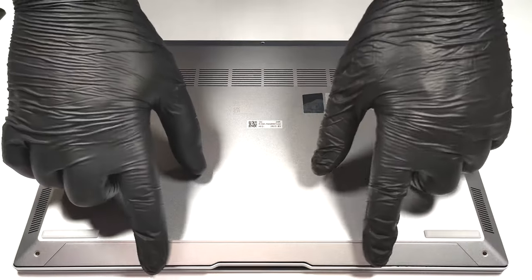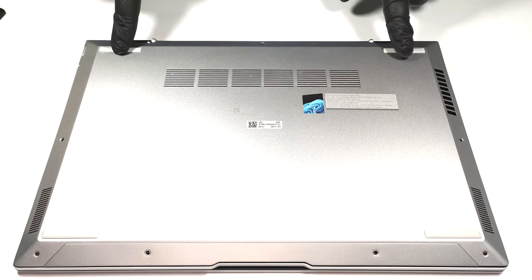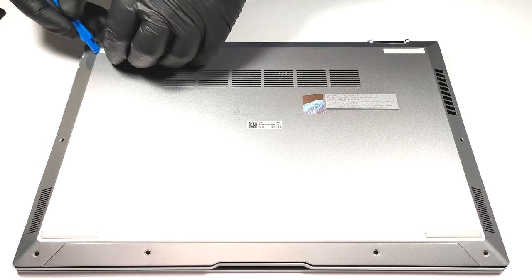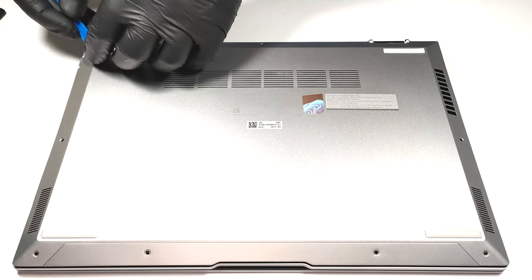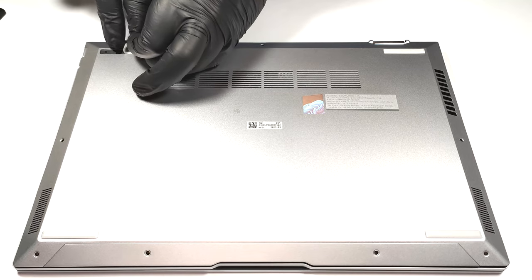In order to open the device, you need to undo seven Torx head screws. There are two hidden Phillips head screws beneath the two rubber back feet. You have to unglue them and then you can undo the two screws. After that, you can pry the panel with a plastic tool.